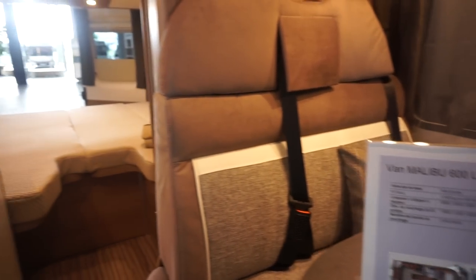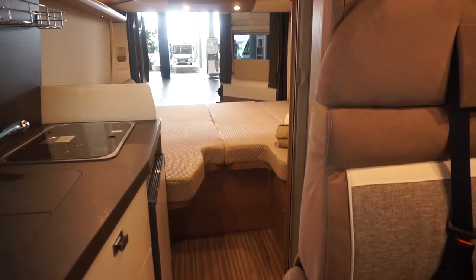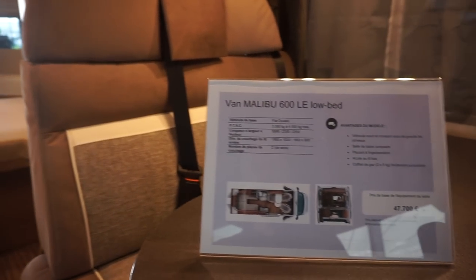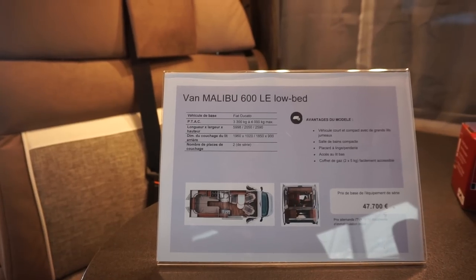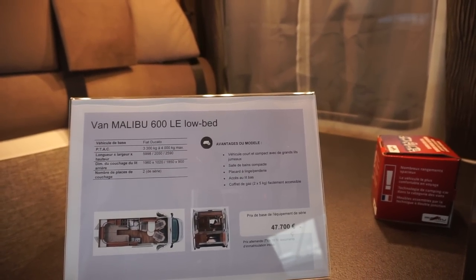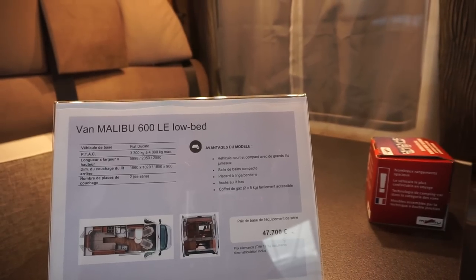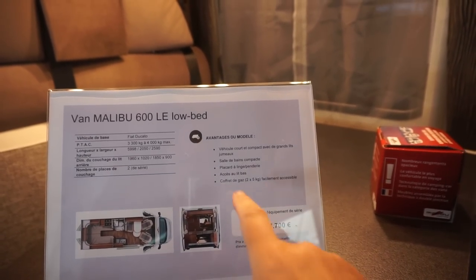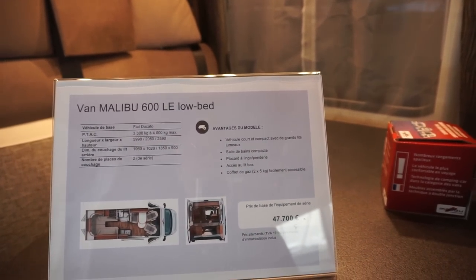You can have it more or less as a double, or you can have it as more or less a single. There is a negative point here which I'll come to last: the gas cabinet can only take 2 times 5 kilo gas canisters.